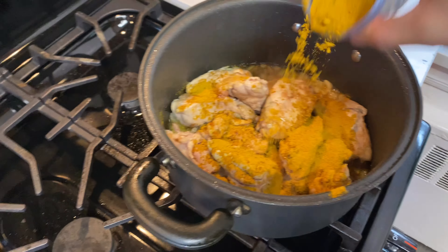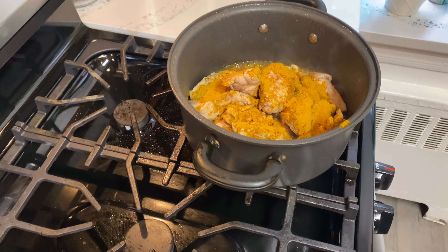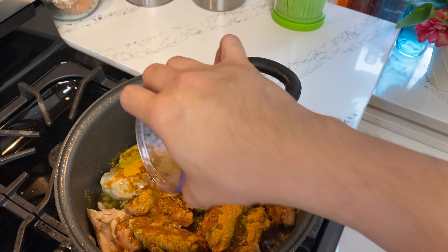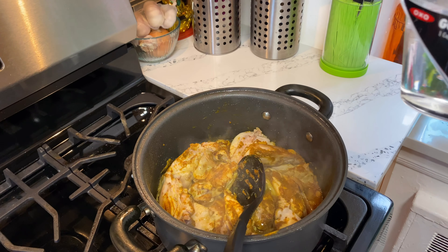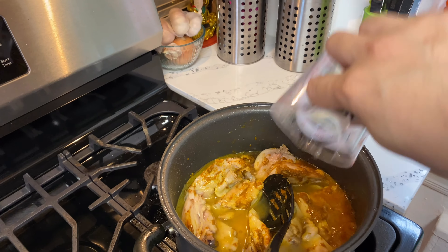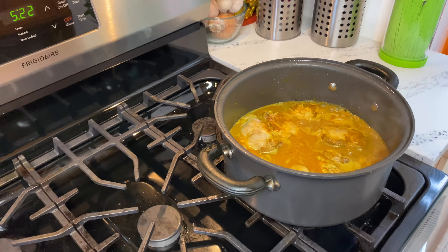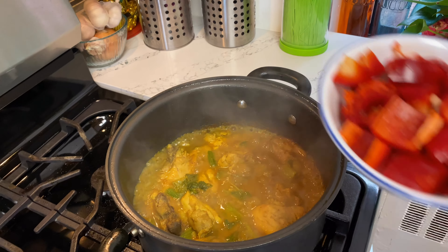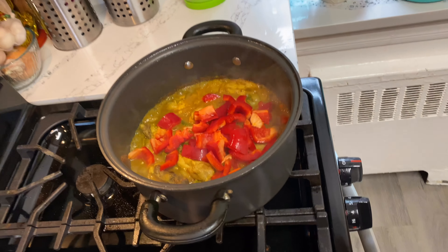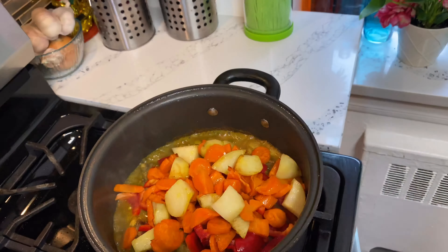Now we can put in the curry powder and the fish sauce. Next, we add one cup of water. After you add the water, simmer until the chicken is tender. Then put in the red bell pepper and the pan fried carrots and potato.